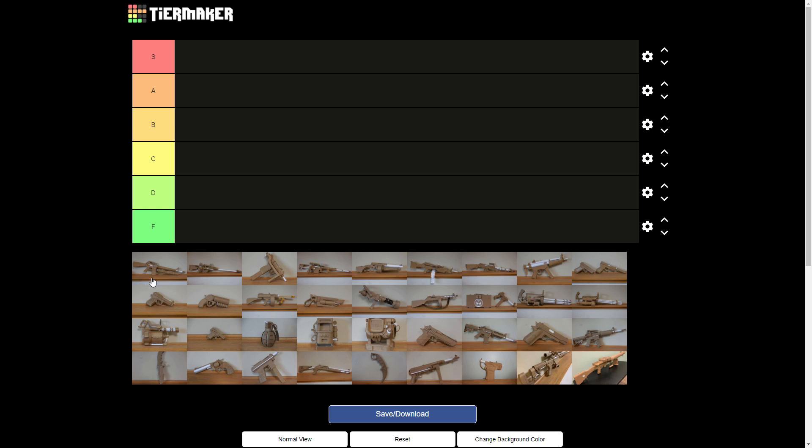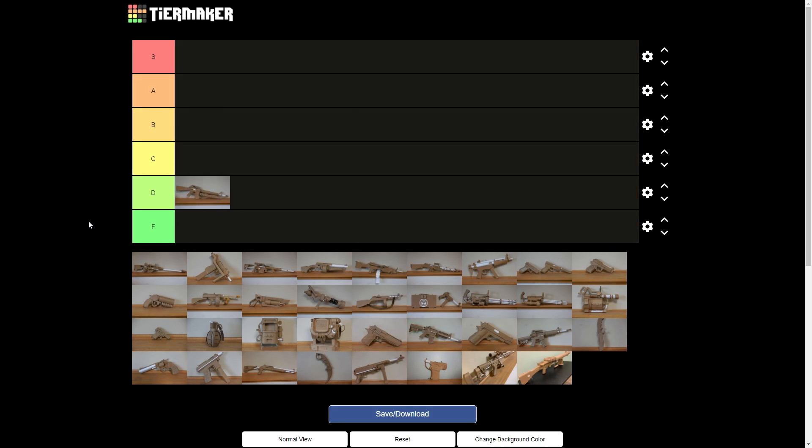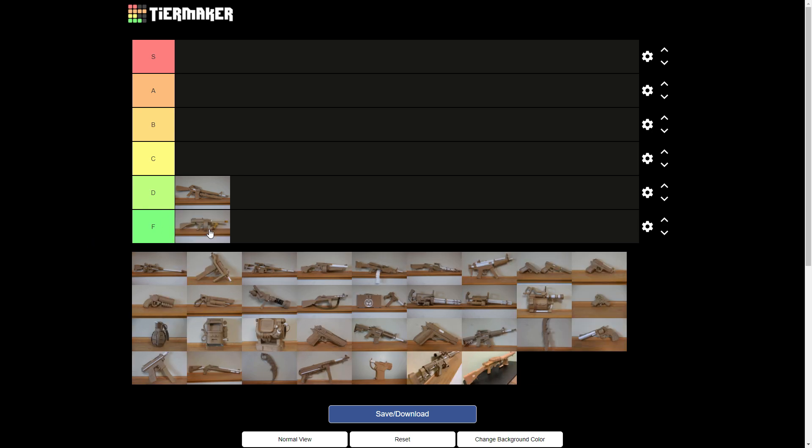How about we start with this M16-ish thing with the M203 Grenade Launcher? It looks fine, pretty good to be honest. I like the triangle handguard and stuff. I think that's probably a D — it was early and it's pretty not good. We can just go ahead and put that down there.